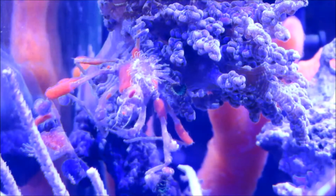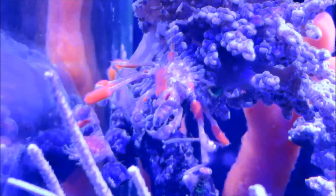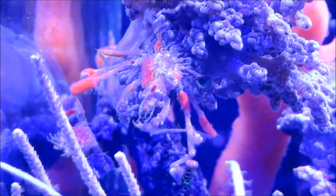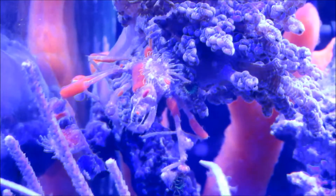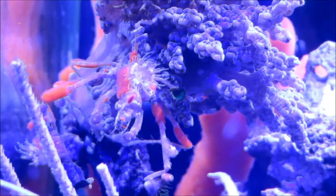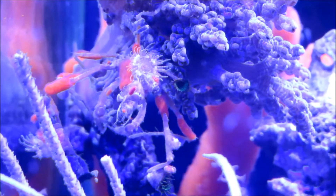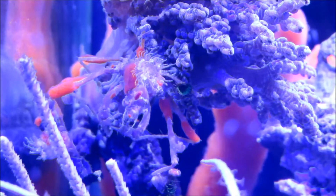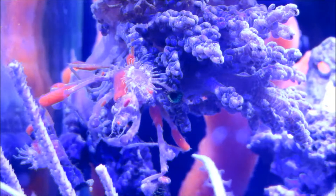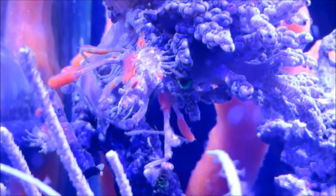I wish I could get it to focus better. He is attempting to cut off a piece of the tip of this tree here and stick it on him. What he'll do is he'll clip it off and then he'll chew on it on the bottom half of it for a second and then he'll stick it to himself. He's already taken a piece of my other coral and stuck it on him.